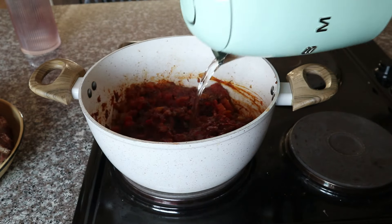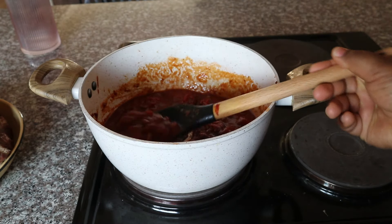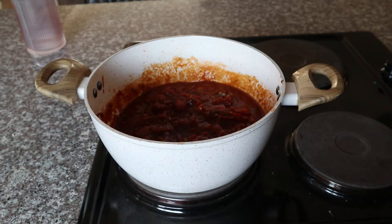I give that a quick mix to distribute everything, then add a little bit of water. The process we're doing here is building the flavor into the sauce that we're going to cook our oxtail in at the early stages, and this is what it looks like.